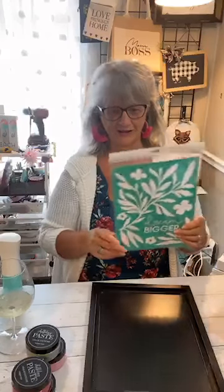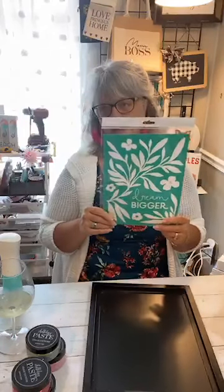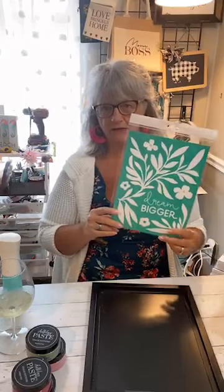So I said I have just the thing for you - so Vicky, if you're watching, this is the one we talked about! There's also a dual purpose to this. Our transfers can be used on so many different surfaces - this would be perfect on a t-shirt, nice on a chalkboard, nice on a painted surface. This one says 'Dream Bigger,' and here's why this is extra special: this is a Watts of Love transfer.